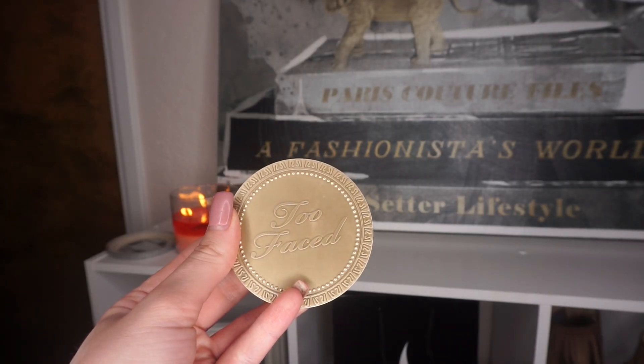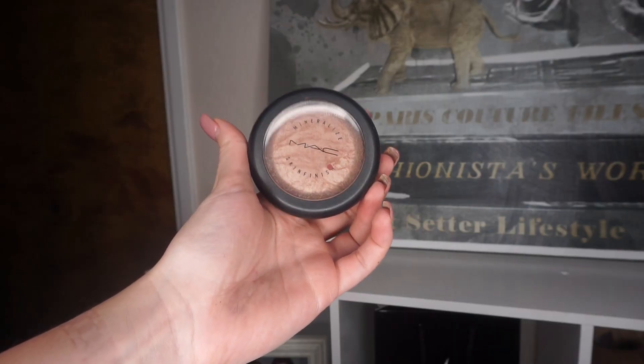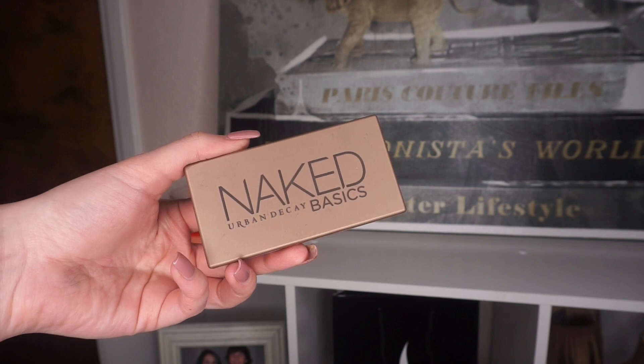For bronzer I'm using the Too Faced Chocolate Soleil, applying it to my cheeks, jawline, neck, and temples. For blush, I'm taking MAC's Warm Soul — my all-time favorite blush that complements any look. For highlight, I'm using MAC's Soft and Gentle; I kind of re-fell in love with it after not reaching for it in a while.